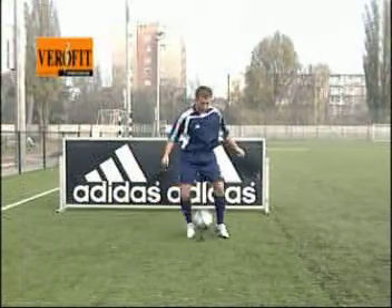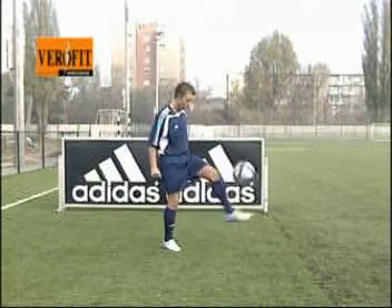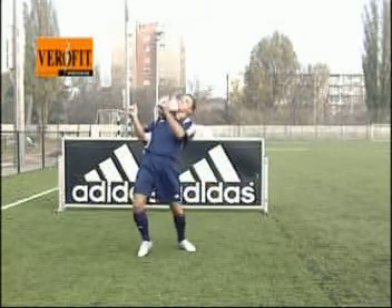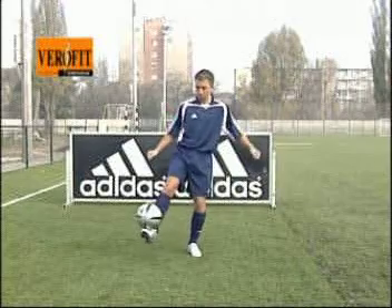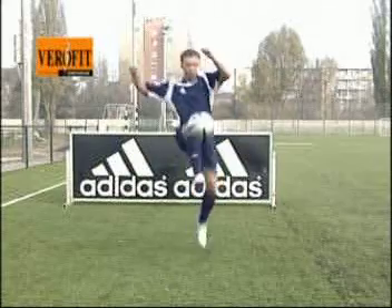Tegyétek be otthon ezt a videókazettát, és végezzétek el a gyakorlatokat a bemutató játékosokkal együtt. Hogy a lehető legjobb mozgásképet sajátítsd el, ezért több irányból és különböző sebességgel fogod látni ugyanazt a mozgást. A cseleknek, fordulásoknak egyszerű, könnyen megtanulható neveket adtunk, hogy könnyebben be tudd azonosítani őket.